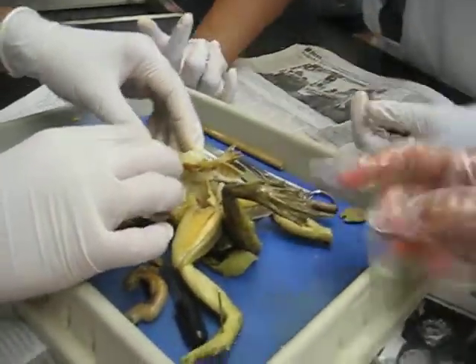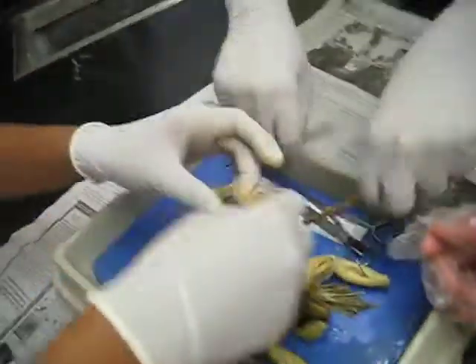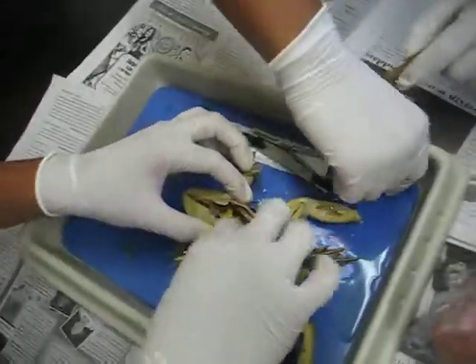Dr. DeCastro, he's going down. Incision, incision, make the incision. Put in his two tongues.